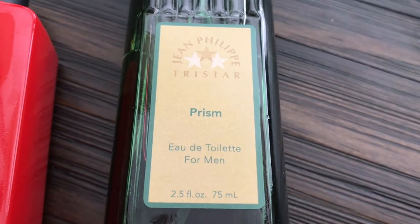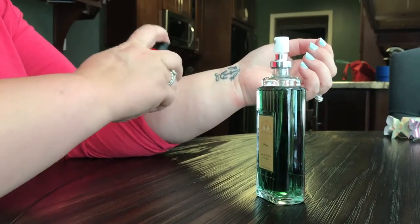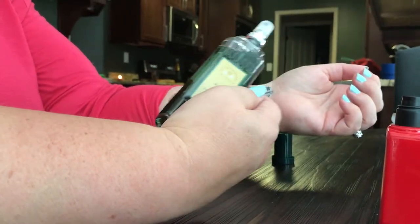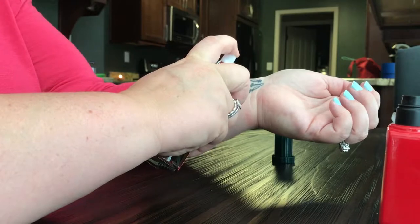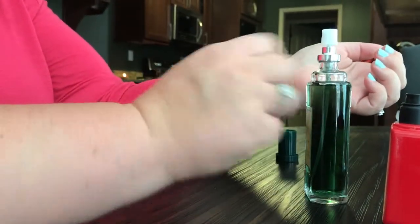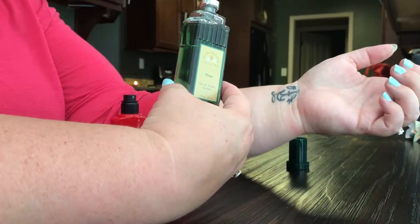Now we are going to try out the Jean-Philippe Tristar Prism in comparison to Polo. Oh my gosh, I love that smell — and now we're going to do the Jean-Philippe Tristar comparison to Polo. Definitely a thumbs up for the Polo. Jean-Philippe — I understand why you are a dollar — thumbs down.